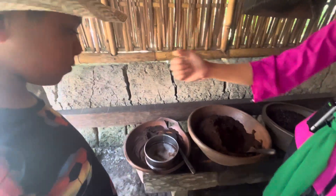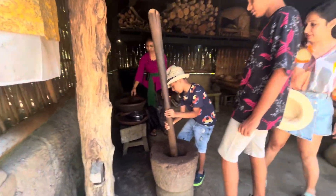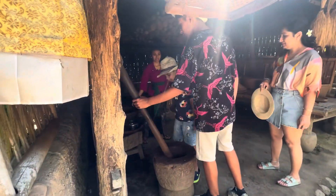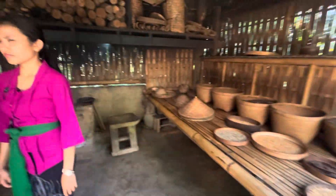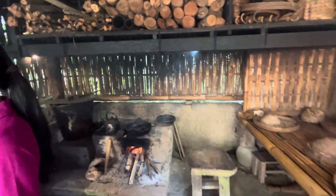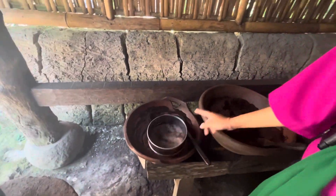And then we grind it — you can try. So that's the coffee powder. After here, we take it, we serve it here, and you get this powder.